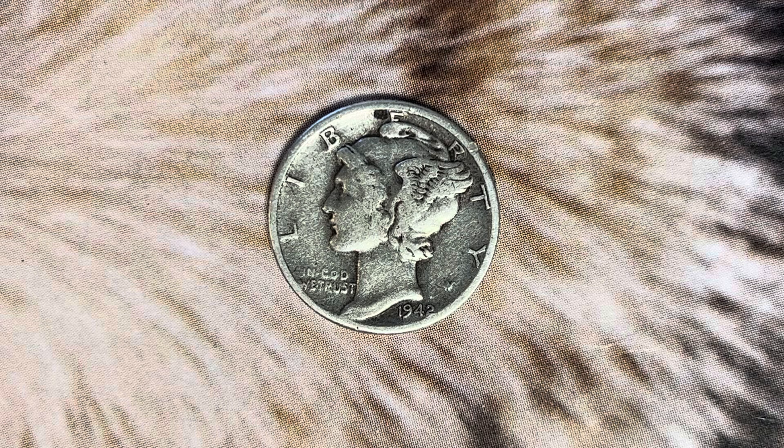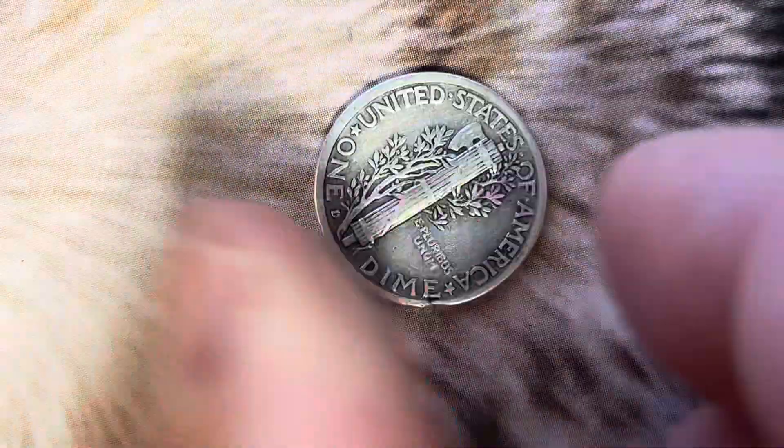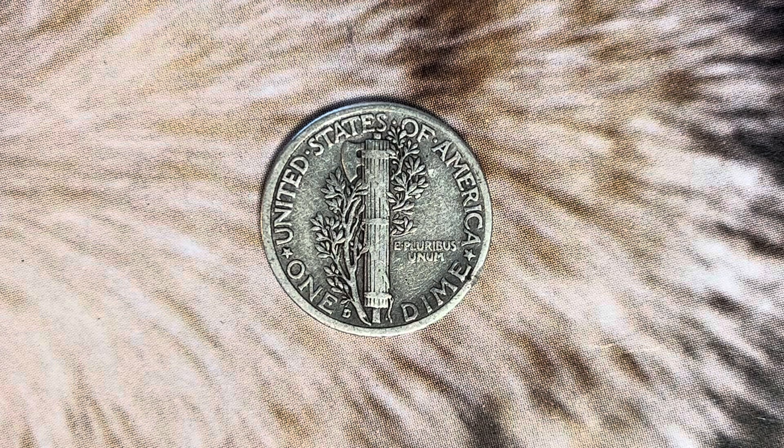What an enjoyable look at the front of the coin — or you may call this the obverse of the coin, or simply heads. Now let's go ahead and flip this coin over to enjoy a look at the back of the coin, or you may call this the reverse of the coin, or simply tails. And what a beautifully designed coin this is, both front and back.